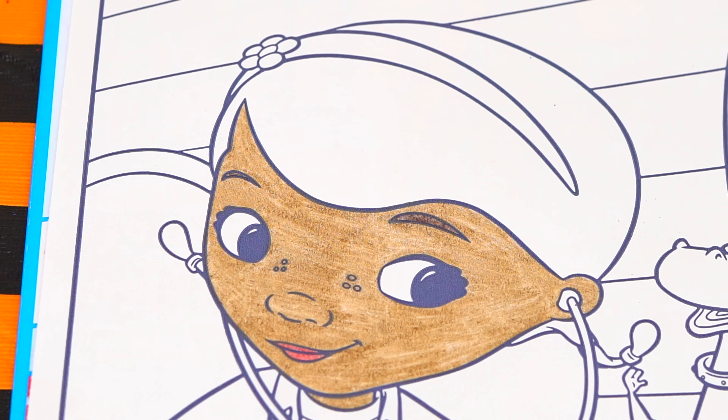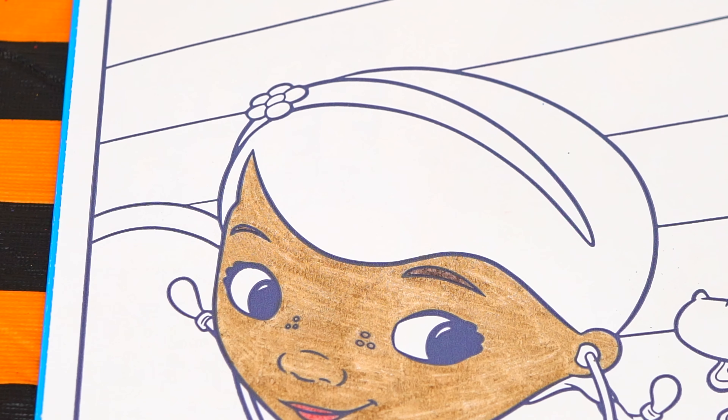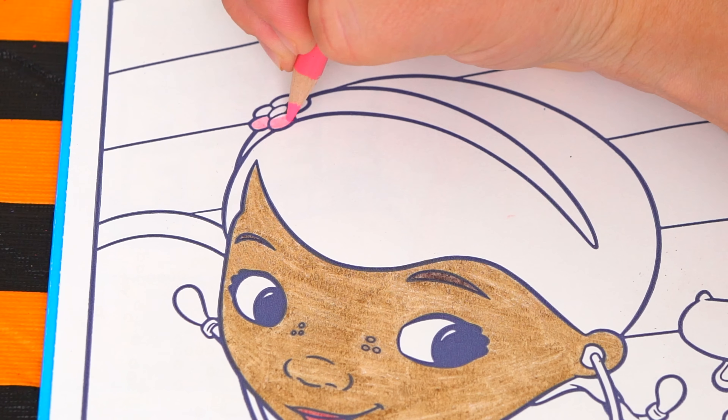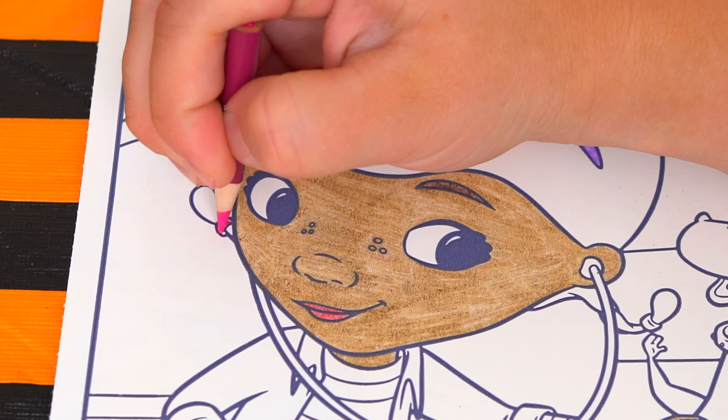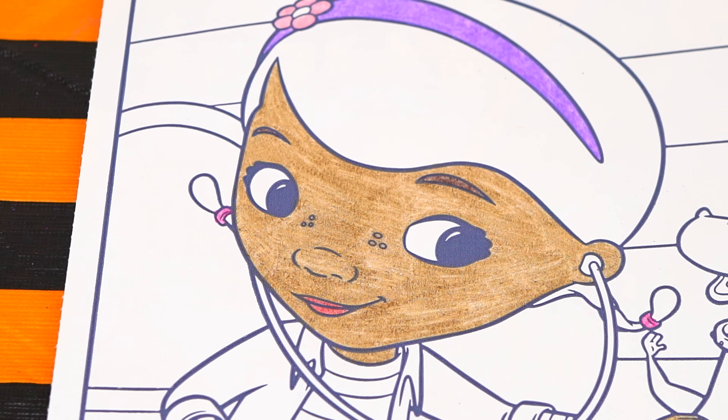And now let's color in her hair. She wears a purple headband with a pink flower on it. And let's color in her hair dark brown.